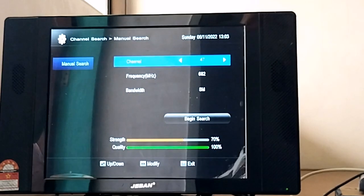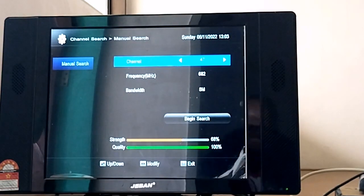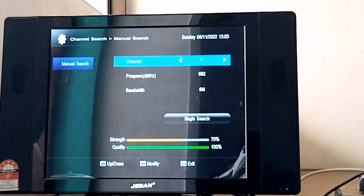Jadi antena ini sudah berhasil. Meskipun ini antena rakitan, sudah mencapai 70 sampai 74% untuk sinyal intensitas dan sinyal kualitasnya berada di 100%. Dan untuk sahabat ketahui bahwa antena ini saya tidak menggunakan booster atau alat penguat sinyal.